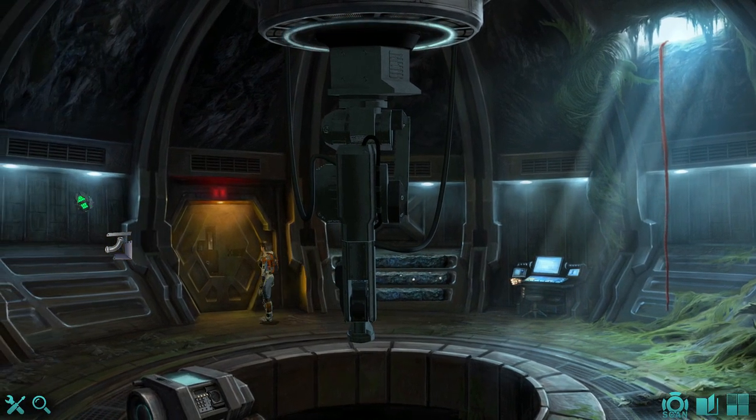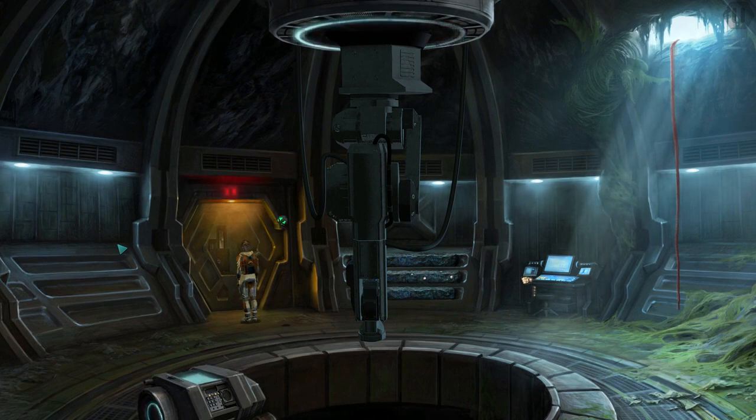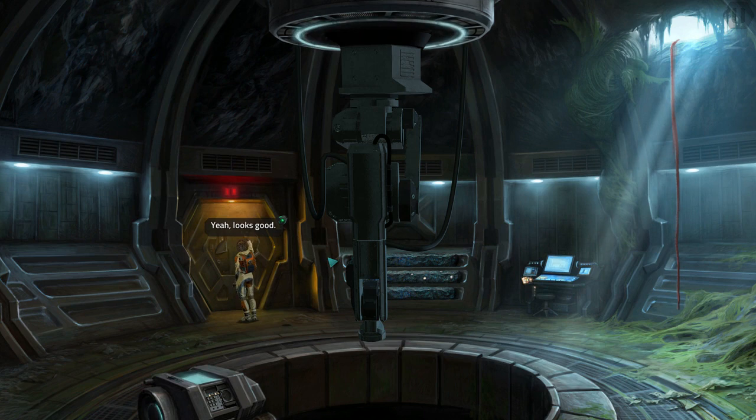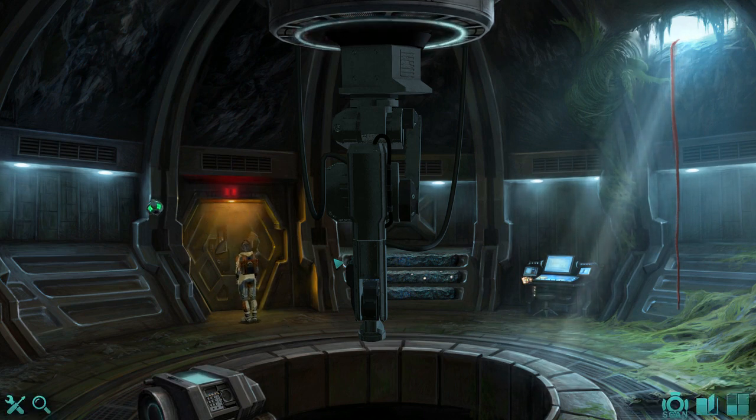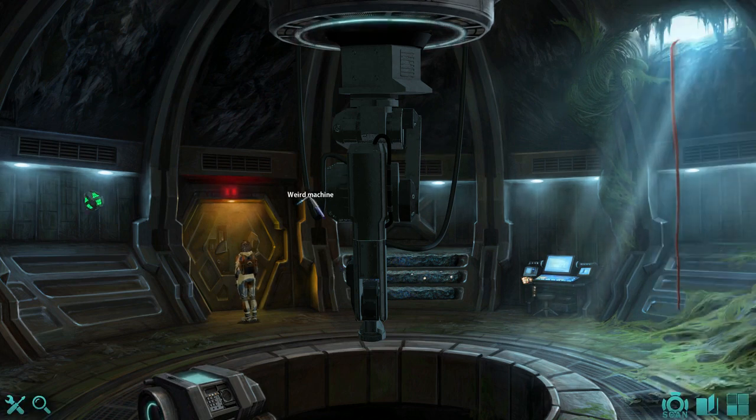How do we do that, do you ask? Yeah, looks good. We welded it to the door, of course.